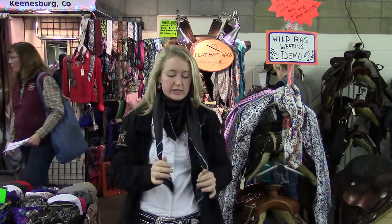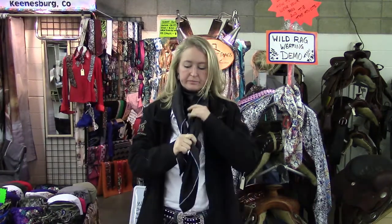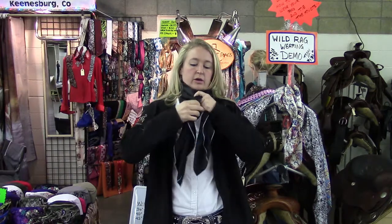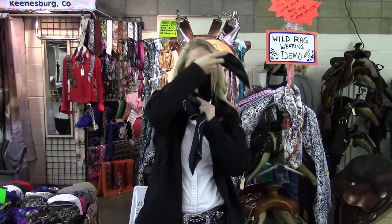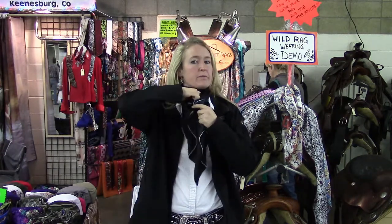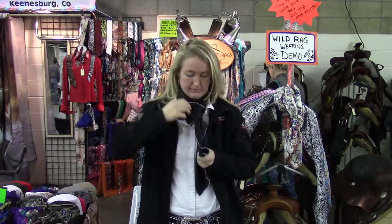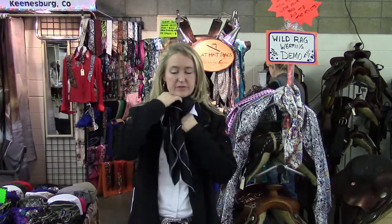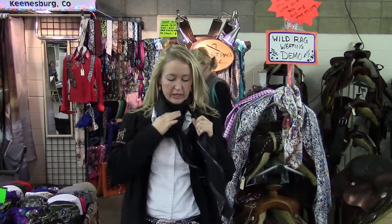Another nice knot is like a Windsor tie knot. You're going to take your tails and make one a little bit shorter than the other. Take this tail, go around here, go around again, and come up through — just like a tie. That ends up being a really nice knot. It keeps the tails down and is a nice way to dress it up — go to church, those kind of things. It's a really good knot.